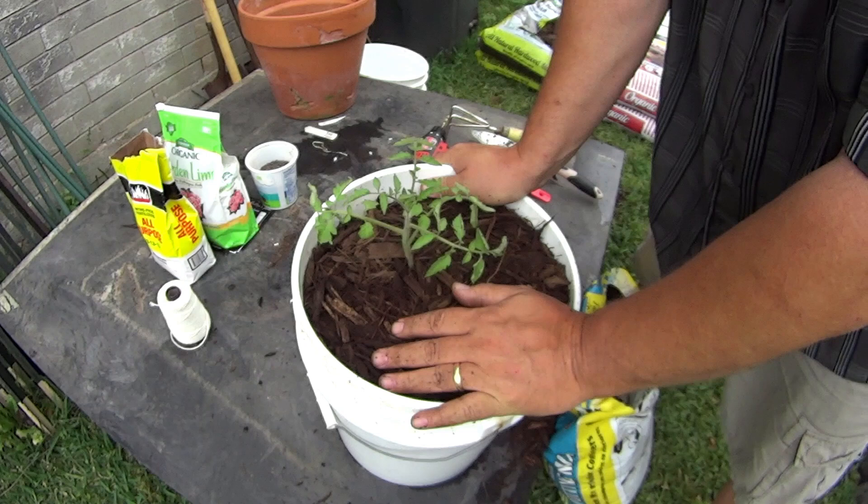Thanks for following my garden blog. Hopefully we can learn together and see how these things work, make adjustments as we go, and learn together how we can be better gardeners. Thanks, talk to you later.